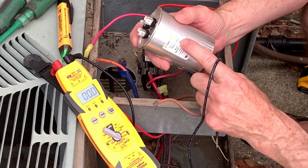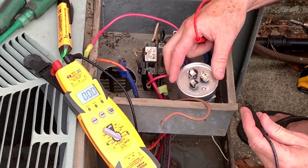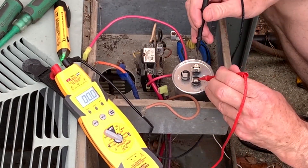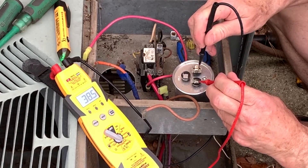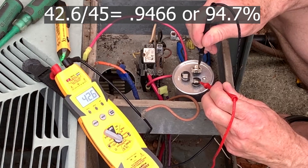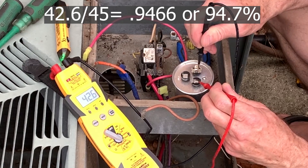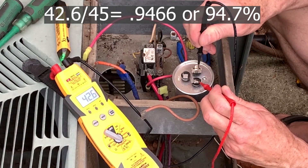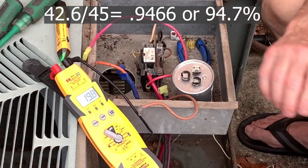They give you a tolerance — it should be within 5%, so 4.9 is definitely within spec. On the compressor side, we read between HERM and common. We're reading 42.5 to 42.6, which is a little bit less than 95% of the rated 45. I have a new one, so I'm going to put a new one in.